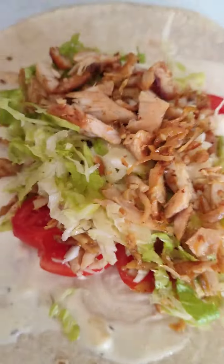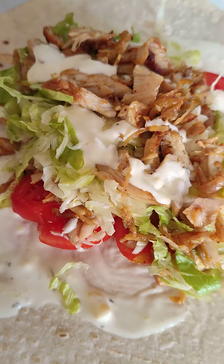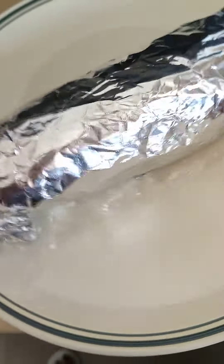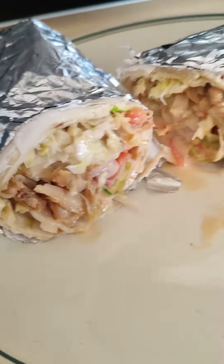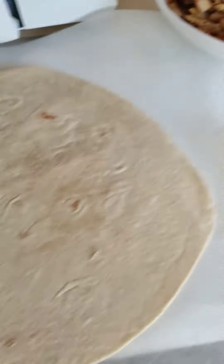So that is it, hope you see that guys. You just have to add little from your sauce. Here we go, so that is the end of my shawarma for today. Let me show you the cut — you can see the face, the juicy is gushing out from it.